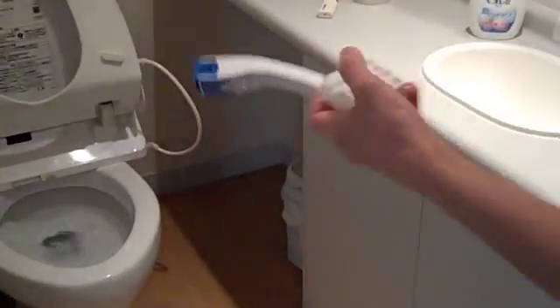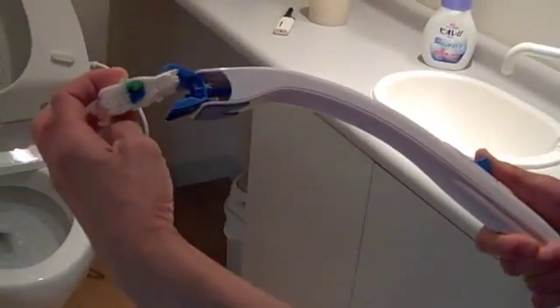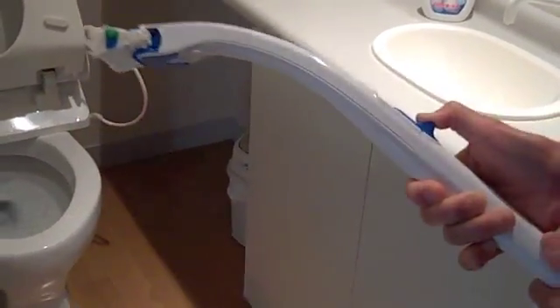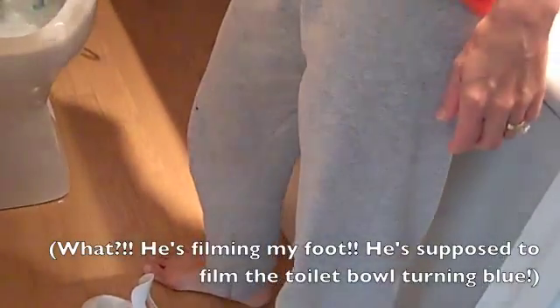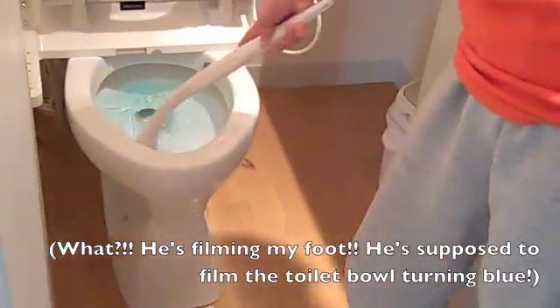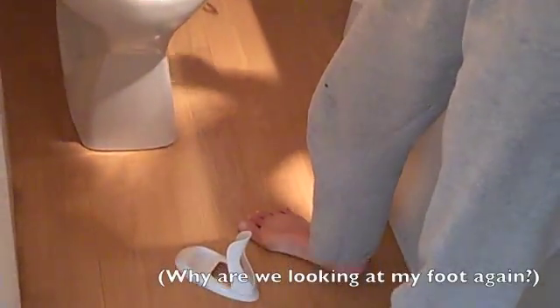Then you have this fabric. You put it in here, tighten it, and you come over here and you just start cleaning around the bowl. Can you see it turning blue?